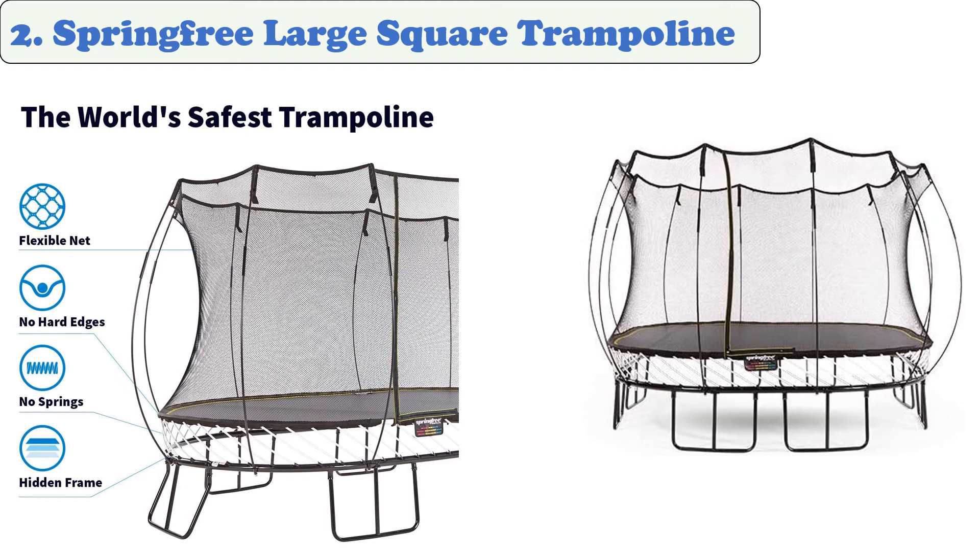The trampoline has a jumper weight rating of 220 pounds, which means it may pose greater injury risk for individuals heavier than this. Its maximum weight capacity is 1,500 pounds.